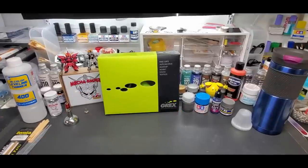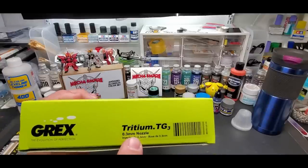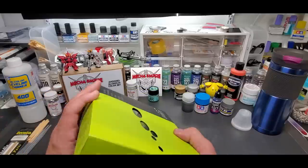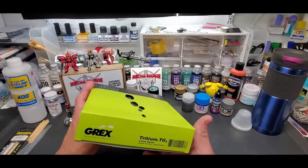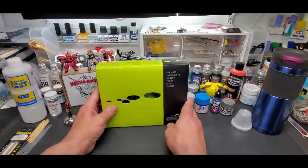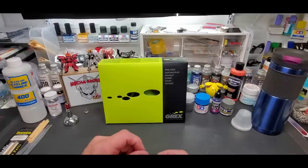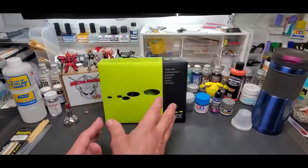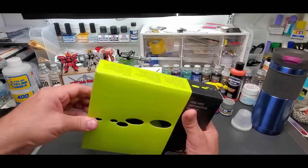Welcome back to the bench. Today we're doing a quick review of the Grex airbrush — this is the Tritium TG3. The '3' means a 0.3mm nozzle. It also comes in a 0.5 and a 0.7. You can buy needle and nozzle kits — I think they're $35 — you get the needle, the nozzle, and the head piece, in sizes 0.2, 0.3, 0.5, and 0.7.